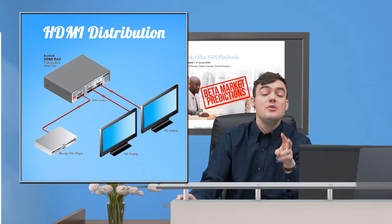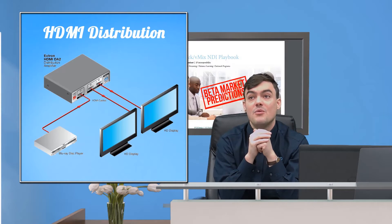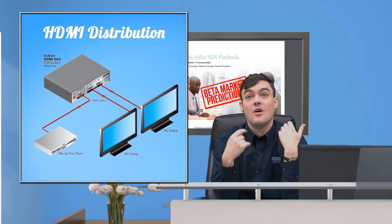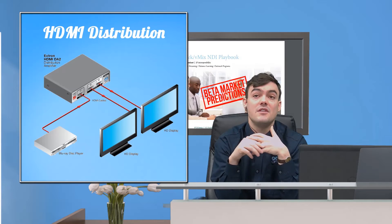For example, if you have one confidence monitor and one monitor in the lobby — where when people are walking into the reception you want them to be able to see inside of the church or something along those lines — you can split the video that way.